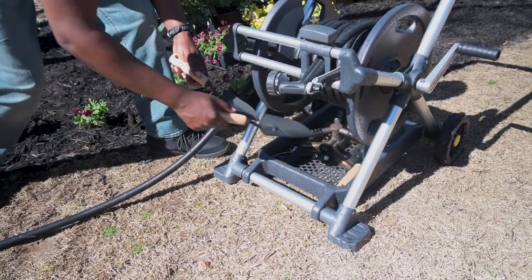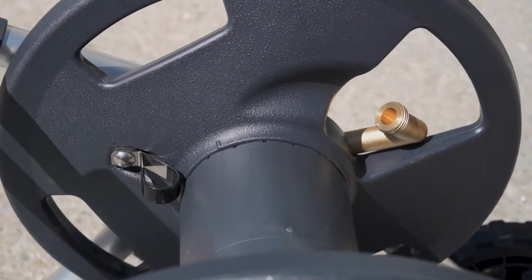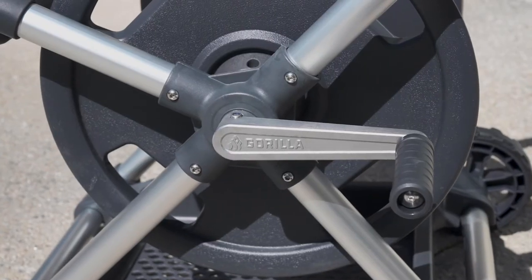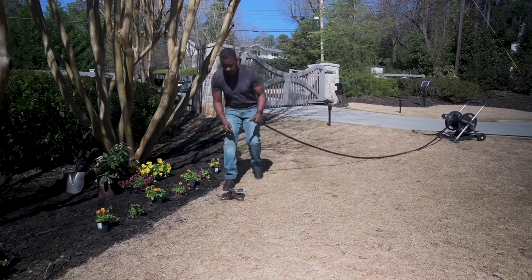The brass fittings, anodized aluminum frame, and stainless steel hardware ensure zero leaks and zero rust — no compromises. Gorilla hose reels are built to work year after year.